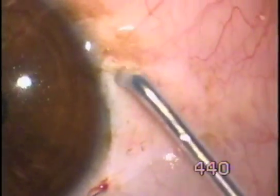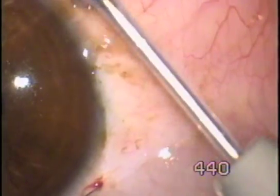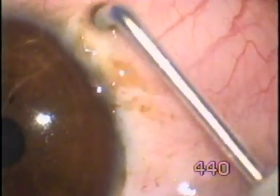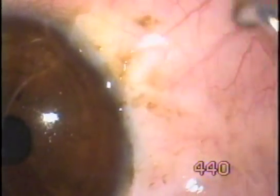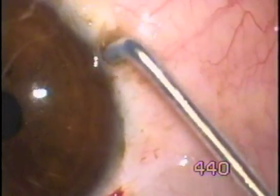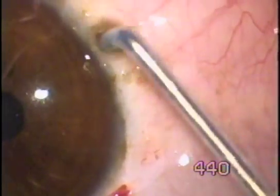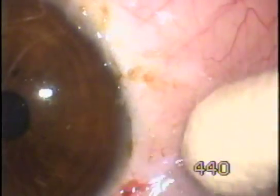The recovery is very fast because the tissue has been minimally disturbed. The patient goes home after 2 hours.